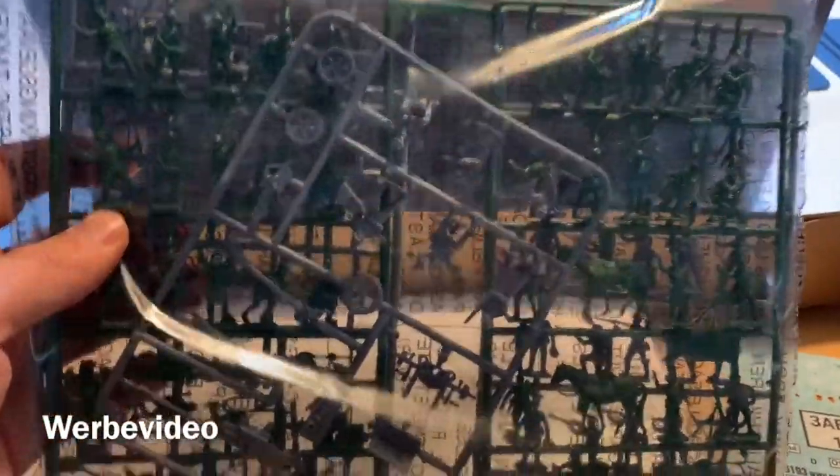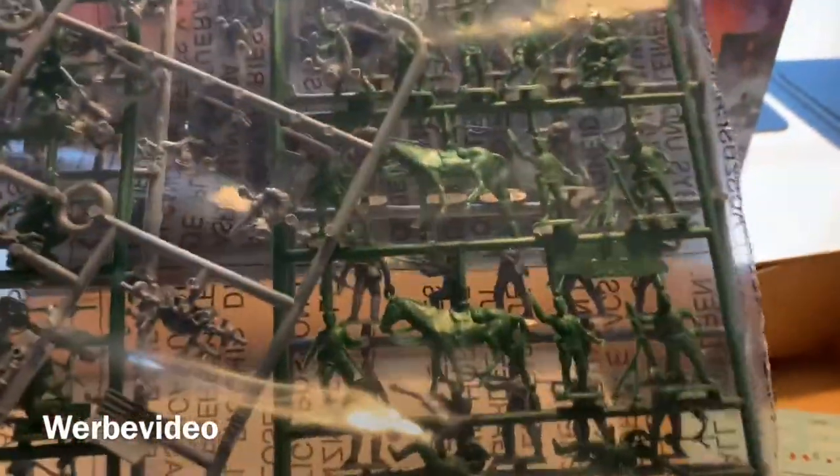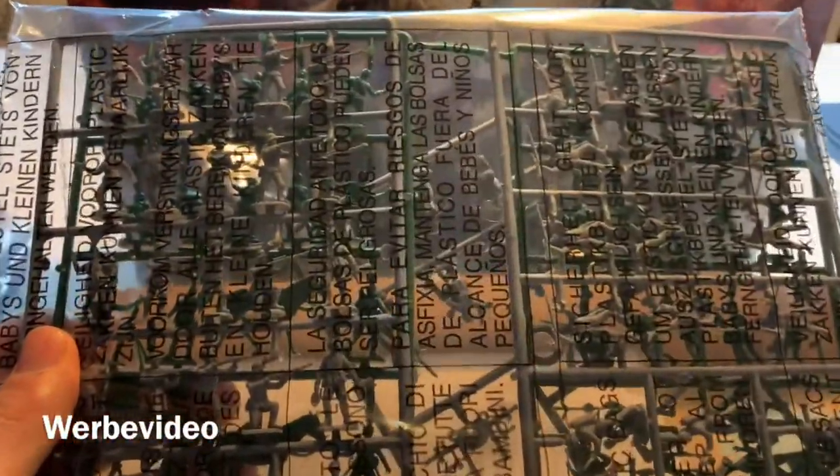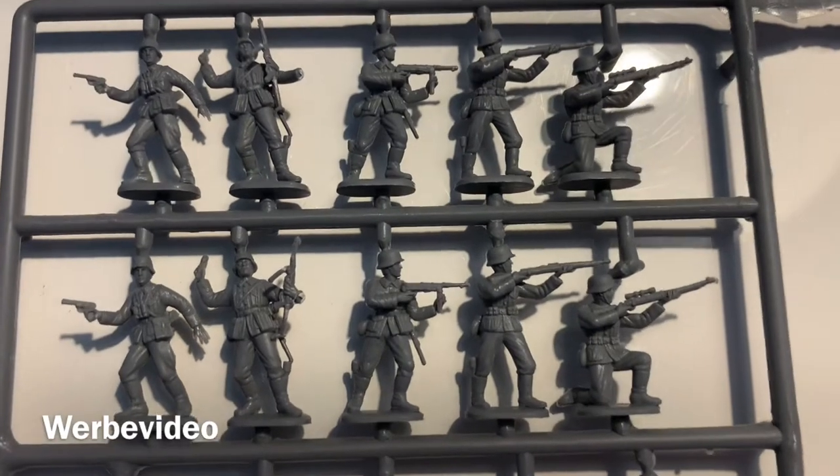We have a huge sprue with infantry — in the center in gray we see the PAK 40, then Russian soldiers in green. We get some horses here, and what seems to be the machine gun from the Russians. Let's get the German soldiers out of the plastic bag to take a closer look.